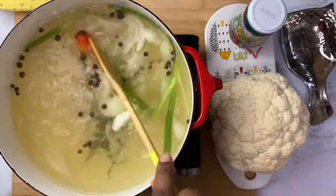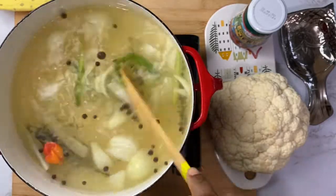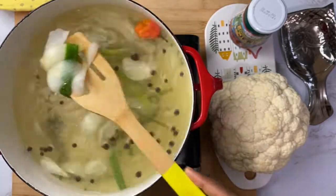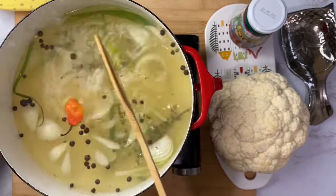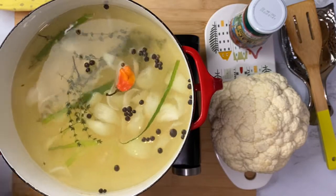Let this boil for about 10 minutes until everything is cooked down and you have a nice flavorful broth. Remember to taste, taste, taste — if it needs more salt, add some.